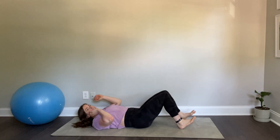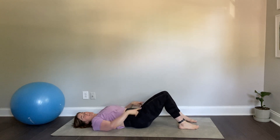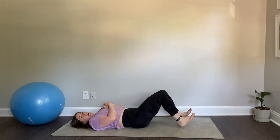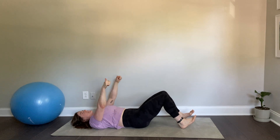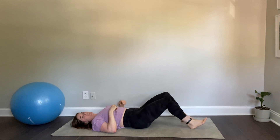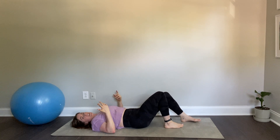The exercise is going to be the heel dig. So for this, you're just going to lay down on your back and then you're going to have your feet up at about 90 degrees. Then you're going to dig your heels into the ground, almost so that you're trying to move them closer to your butt, but you're not letting it move.